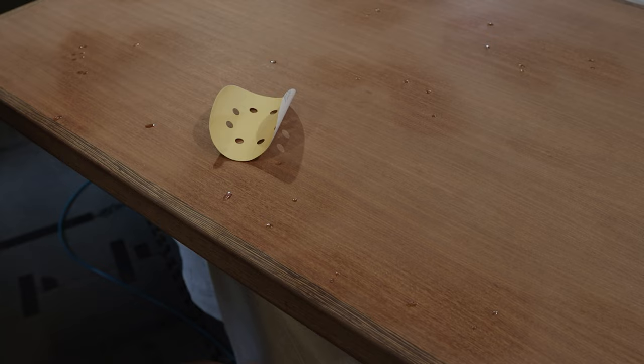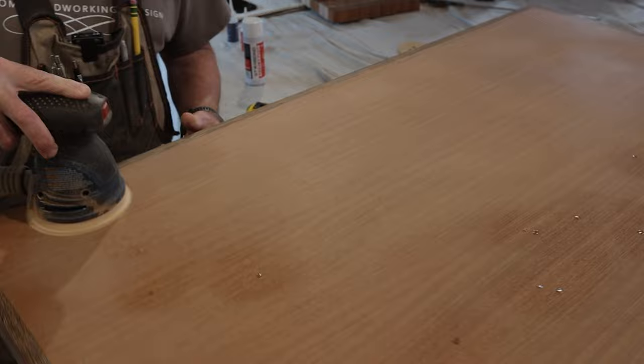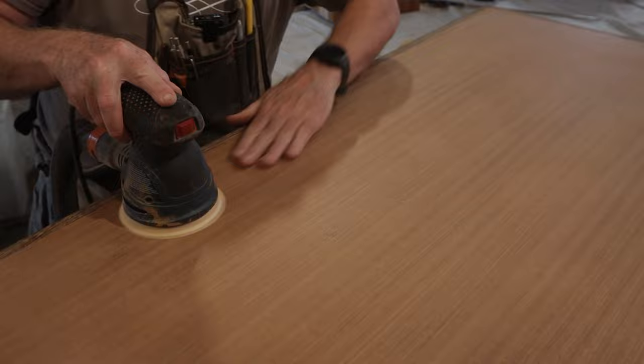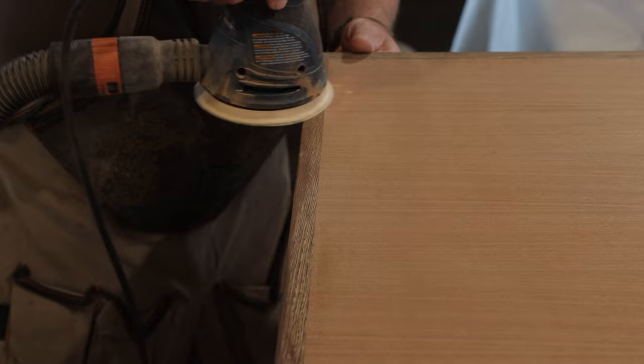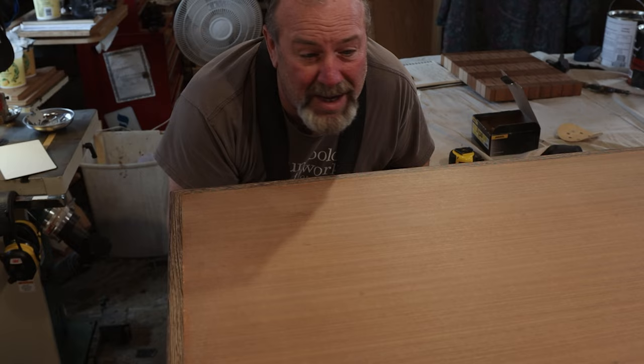So we're not going to burn through all of this veneer. The next thing I'm going to do is put finish on this and we'll see how flat it came out. I'm going to put you guys on the other side and we'll go from there.